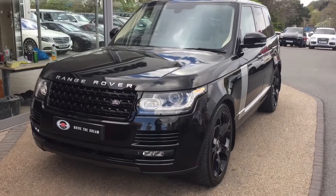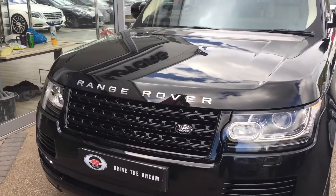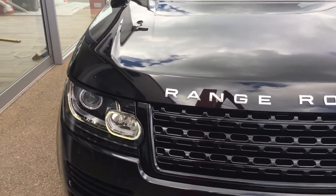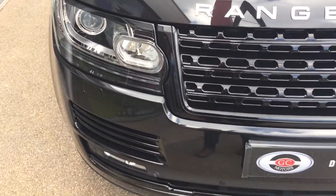Hi there, and thank you for your enquiry here at GC Motors in Harrogate. Here we have the full size Range Rover in black. I'm just going to take you for a quick walk around the car and show you a few of the optional extras and the exterior paintwork in slightly closer detail.